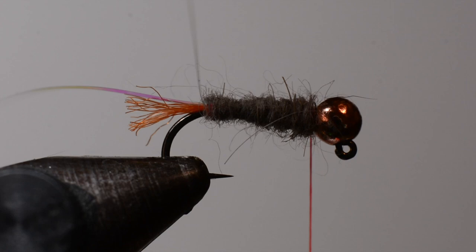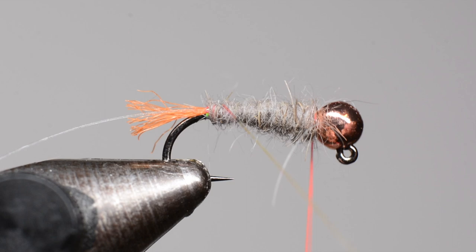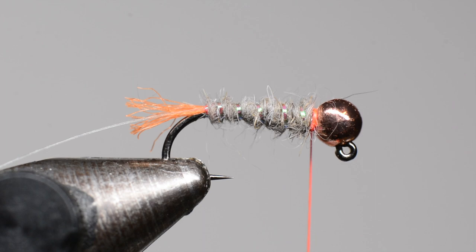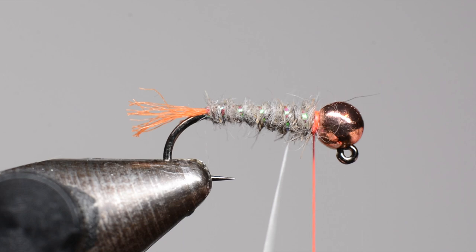Once our dubbing is in place we'll go ahead and start wrapping up the rib material, starting with the Sulky fiber. I'm going to counter-wrap this so it doesn't sink down into the dubbing as much. Then wrap the monofilament the same way we wrapped the dubbing — so you're counter-wrapping the Sulky fiber — and capture that.